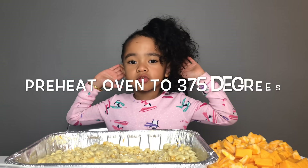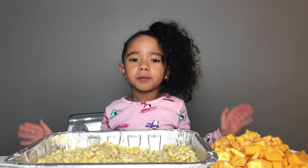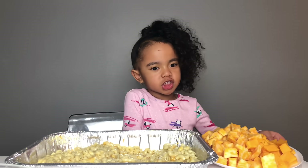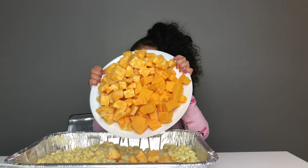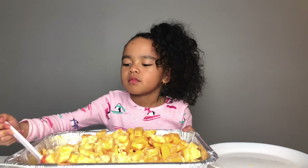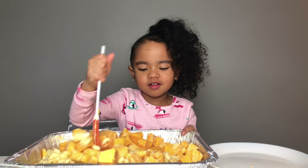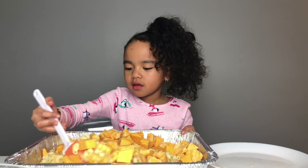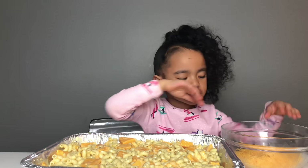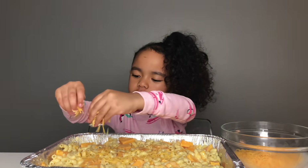Set your oven to 375. You also want to put your black cheese into your macaroni cheese — you can use any type of black cheese because it's your baked macaroni cheese. I'm using the thin cheese. Now step ten, you want to put your cheese — sprinkle it around, cover the whole top.